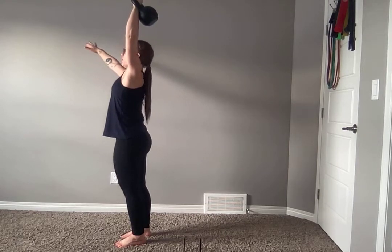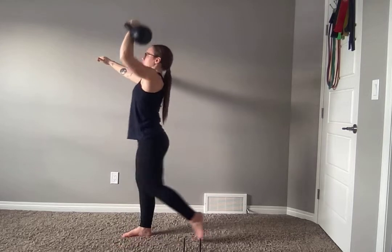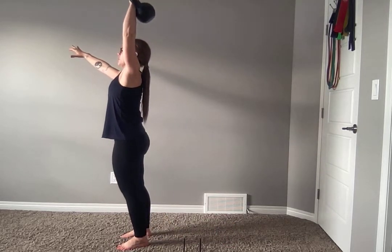Inhale, you're going to pull back down, knee comes back, elbow comes to the ground. Exhale, press. Straight back up. Big squeeze of the glutes.